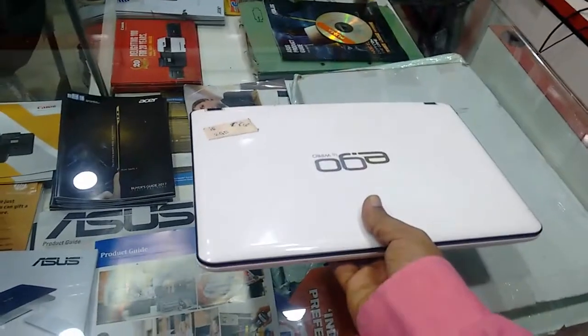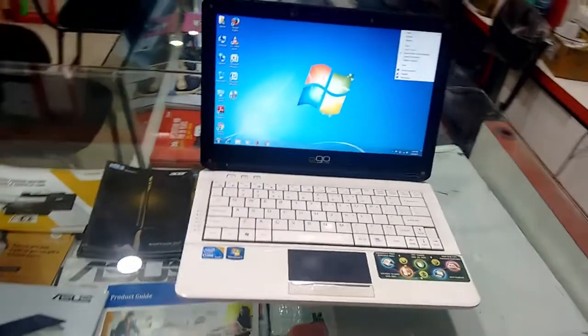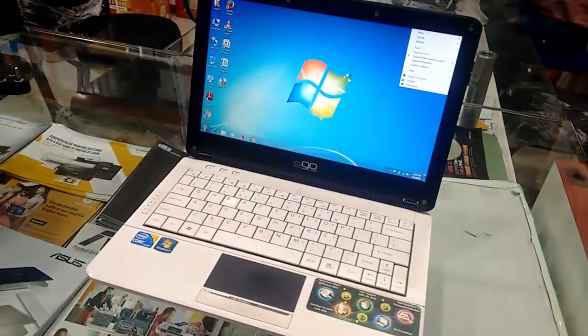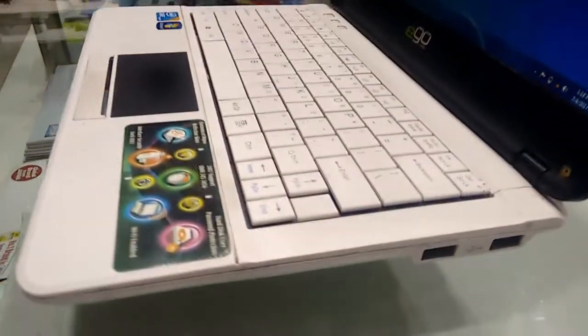The total weight is around 1.3 kg. So that's a quick review of this Wipro Ego 11 inch Core i5 laptop. For the latest price and full specifications, click the link in the video description. Thanks for watching.